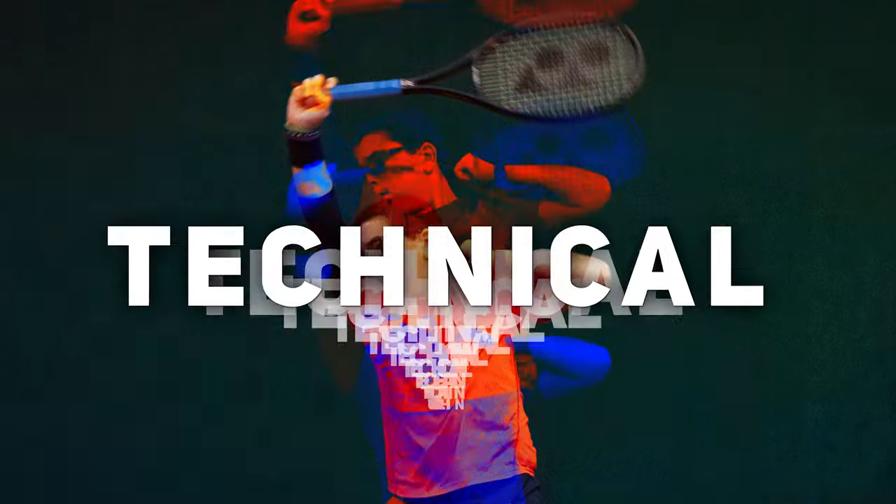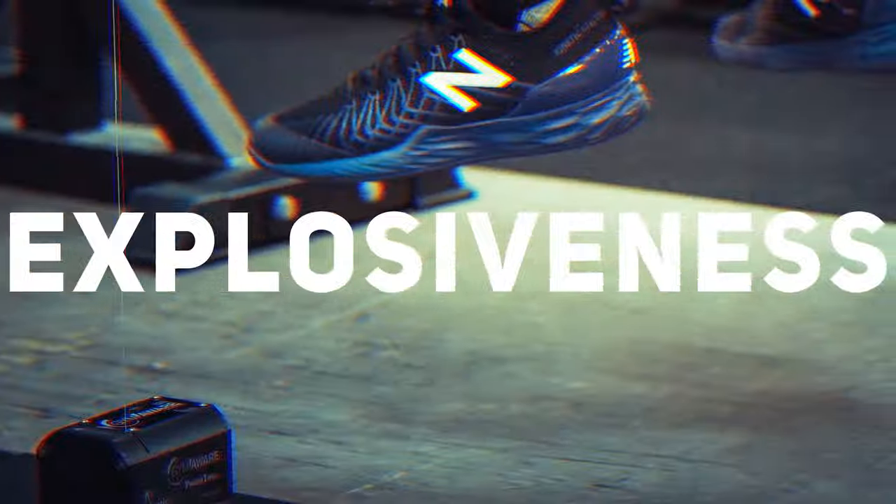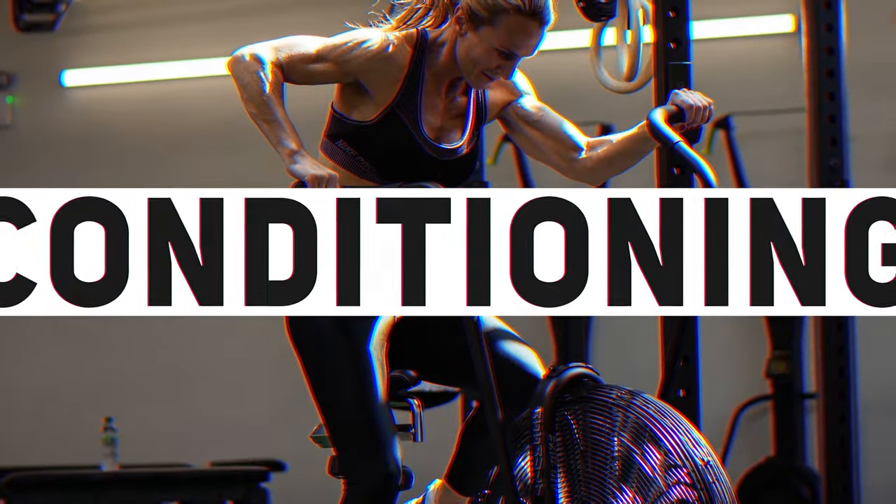In today's video I'm going to teach you how to perform the exercise known as the good morning. The good morning is an incredible exercise for developing strength of the posterior chain, that is the hamstrings and the back. It's also incredibly useful for developing hamstring and hip mobility, which is really useful for reducing the risk of injury in tennis.